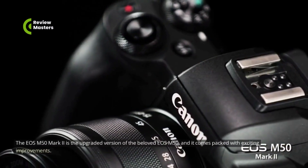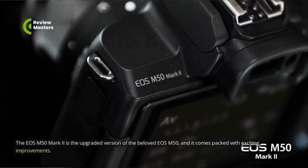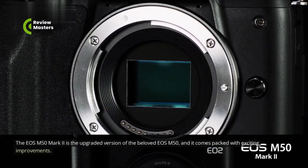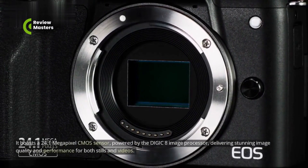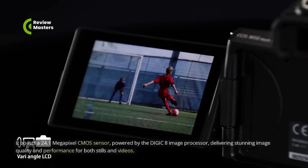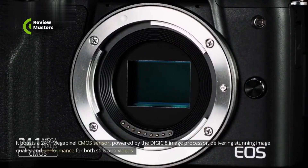The EOS M50 Mark II is the upgraded version of the beloved EOS M50, and it comes packed with exciting improvements. It boasts a 24.1-megapixel CMOS sensor, powered by the DIGIC 8 image processor, delivering stunning image quality and performance for both stills and videos.